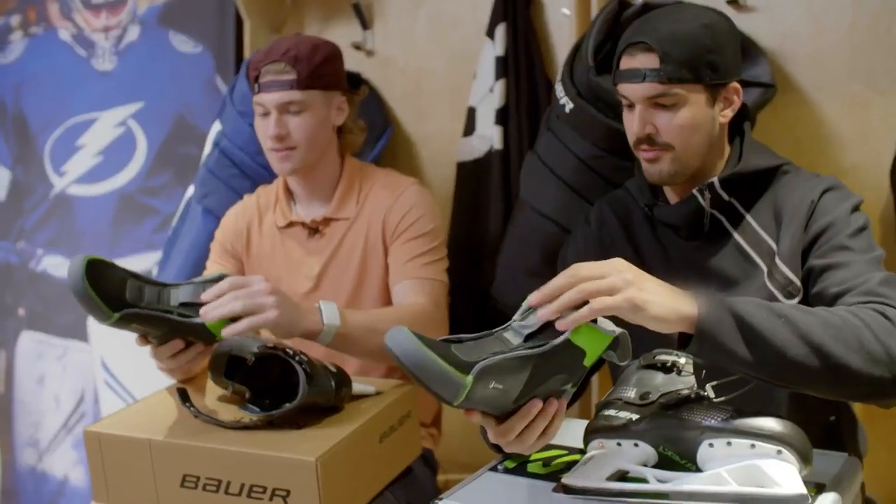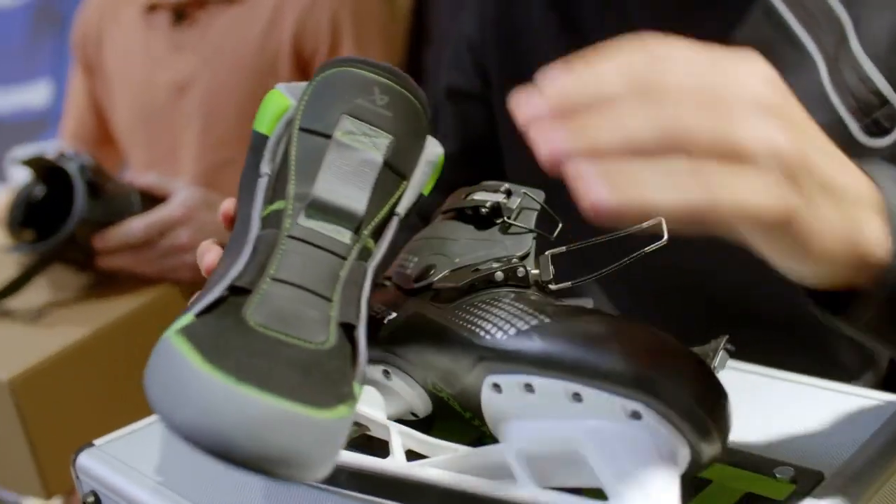These are hot, eh? Marty McFly should be walking out with these. We could rock these around the house — like slippers.